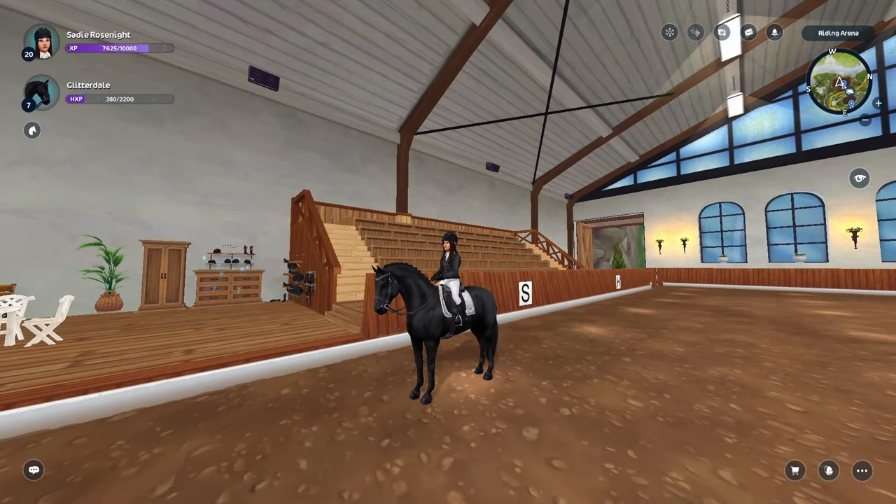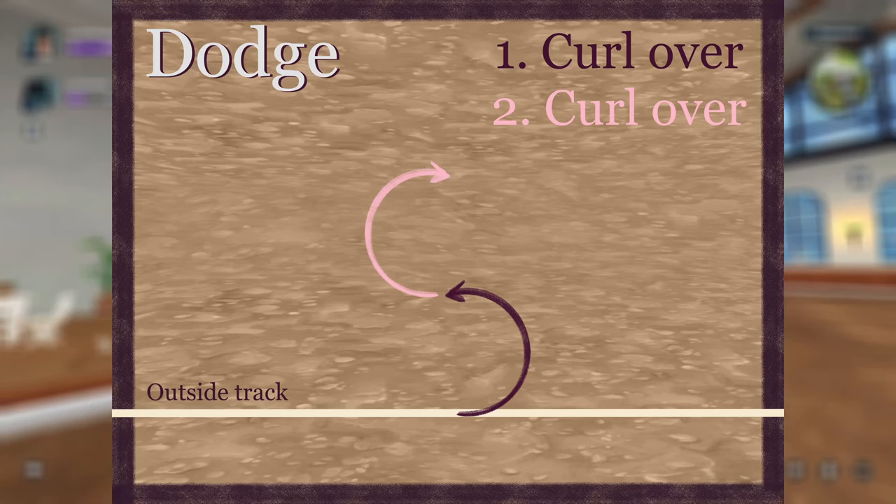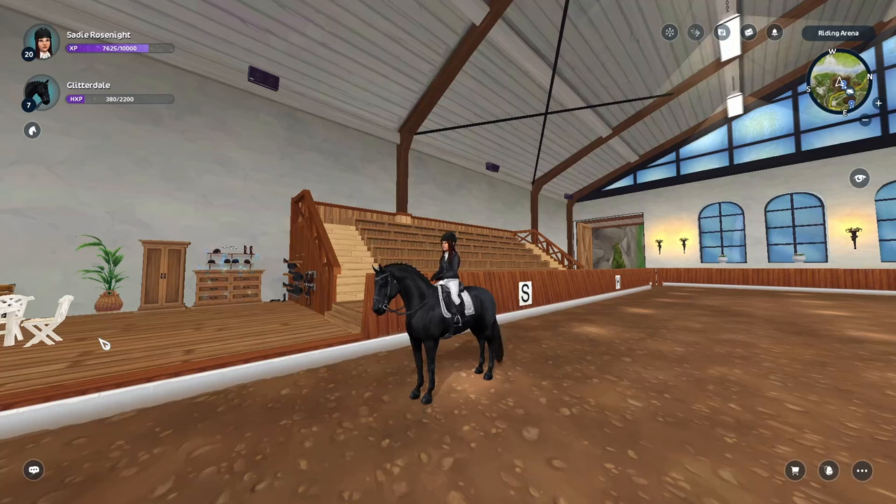Moving on, the next move is called a Dodge. Dodge says you're going to curl over in the direction called and then curl over in the opposite direction. This is quite different from Buckle — in Buckle you use the same directional key, but here you switch directions. Something I love to use is called directional timing. Dodge is a one-go move, therefore we use directional timing to ensure that all riders perform the second curl over at the exact same time.